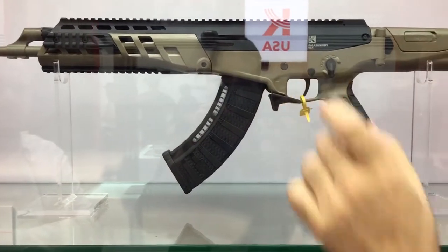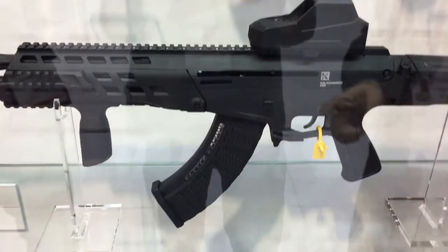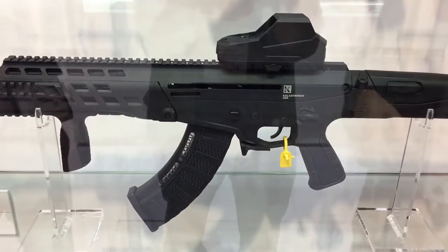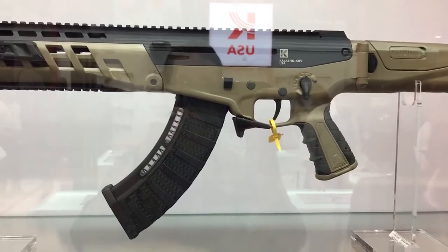The cocking handle is ambidextrous — you can see here it's on the left side, and there's one on the right side as well. The shooter can take it out and put it on whichever side they prefer, right-handed or left-handed. The handle itself also comes in three different sizes depending on what you prefer.